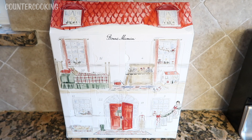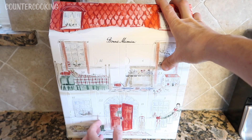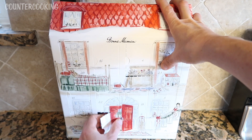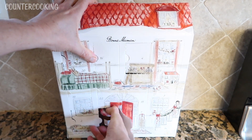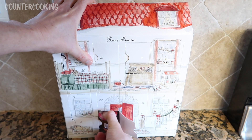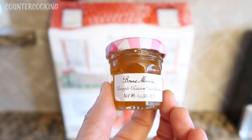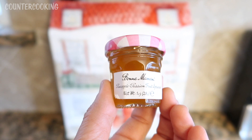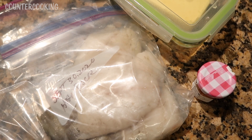Today I am opening up day 7 of my Bon Maman advent calendar, so let's open door number 7. Countercooking — no kitchen, no problem. It is pineapple passion fruit spread. That sounds really good, very tropical. I am going to be making pineapple passion fruit glazed fish.